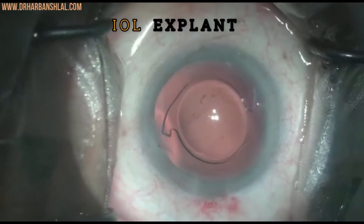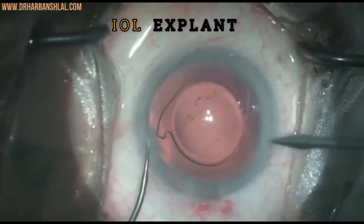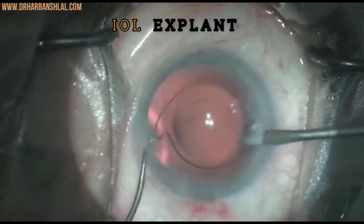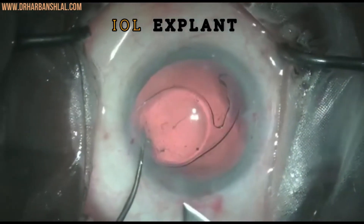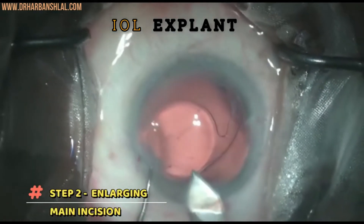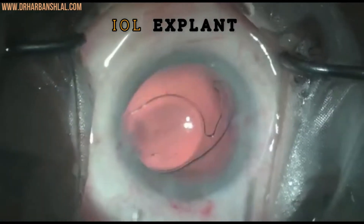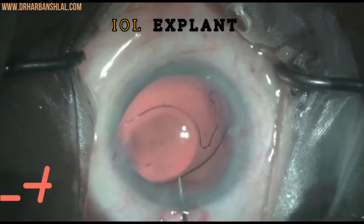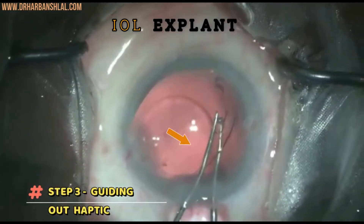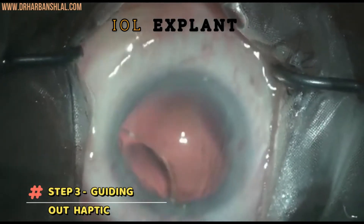Here we can see one haptic that was broken while injecting the IOL. To explant the IOL, first a side port incision is made. The main incision is then enlarged to 3 millimeters. With the help of two instruments — a rounded depositor underneath and scissors on top — the remaining haptic is guided out of the main incision.